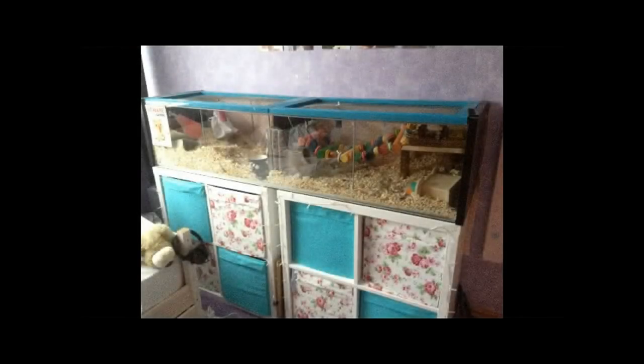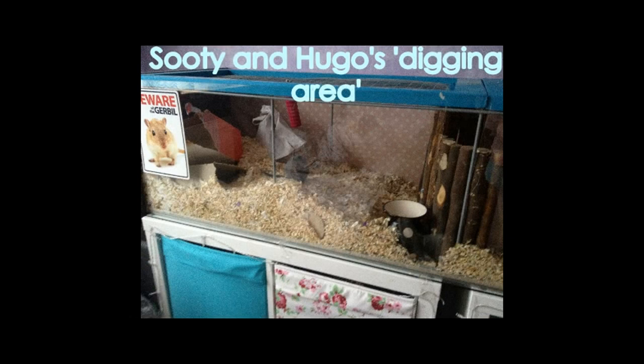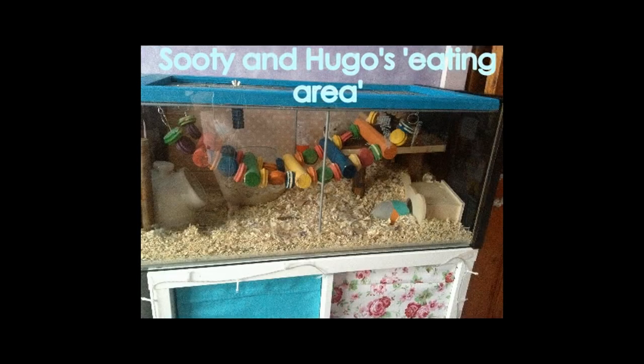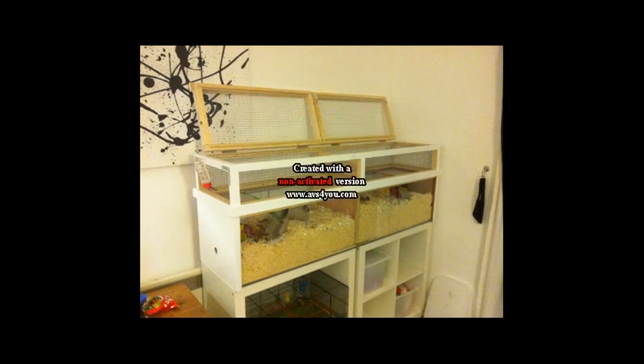Finally at number one I have the Ikea Detolf. This has brilliant digging space and a large floor space with just under a thousand square inches. You can attach a topper to it or just make a lid. I also like that you could have one digging section and one low bedding section for food, water and wheels. The pros are that it's inexpensive at around £40, it's a big cage, it looks tidy, you can have a topper or go without, and it's good for climbing and hanging toys. The cons are that there is still a chance of bar chewing.